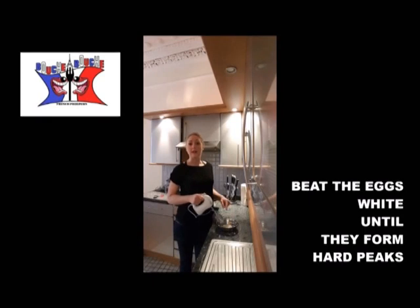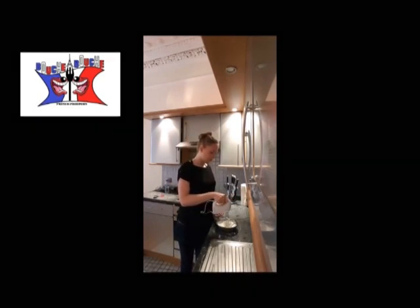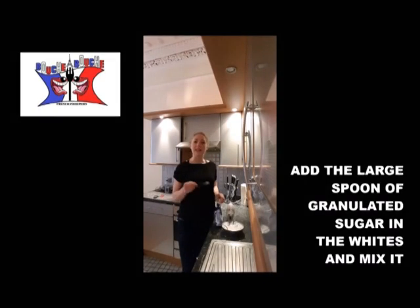You beat the egg whites until they form peaks. You add 1 large spoon of granulated sugar to make sure it stays tight.